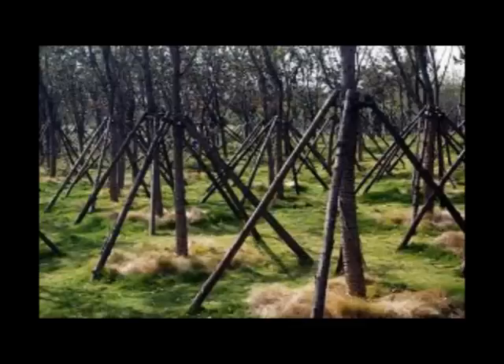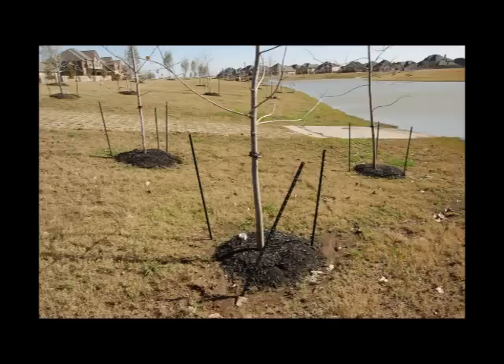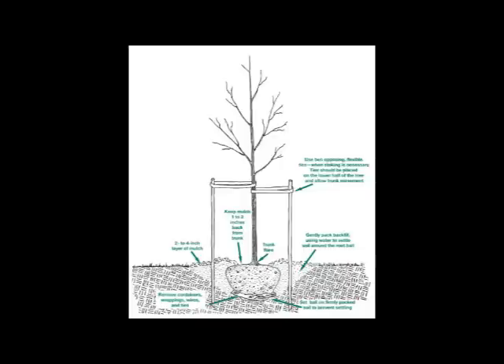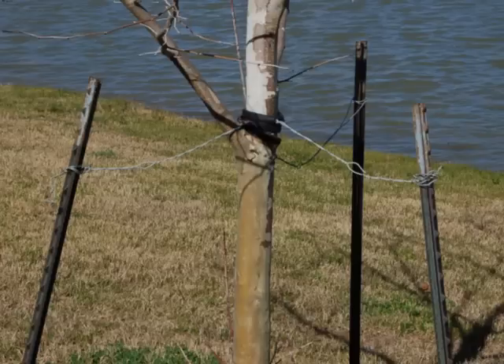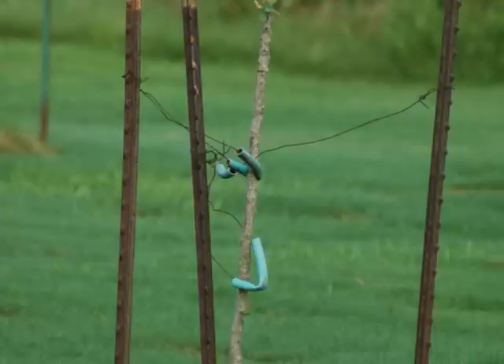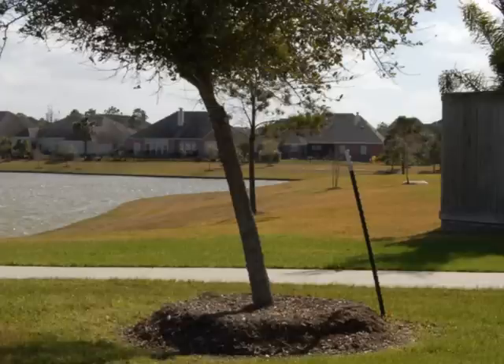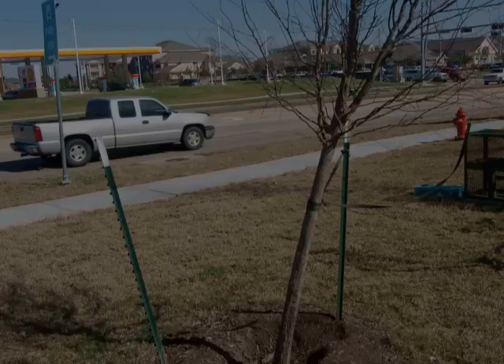Just look at current tree staking procedures. Whether metal stakes are used, cabling systems, driving anchors into the ground with webbing attached, or wood posts, their goals are all the same: keep the tree's trunk and canopy from moving. But why? It's the roots you're trying to protect. Additionally, by making the tree so rigid, you've taken away the tree's natural ability to flex and absorb the wind, which is how the tree protects the roots.